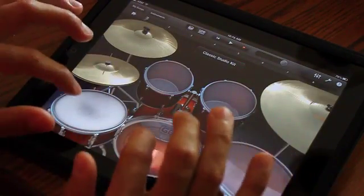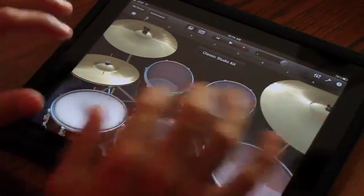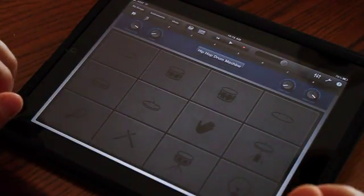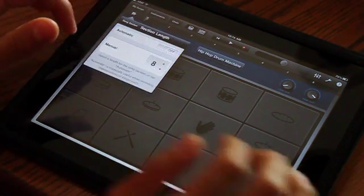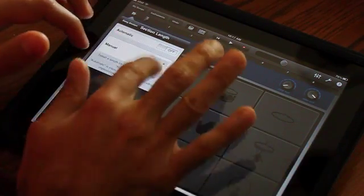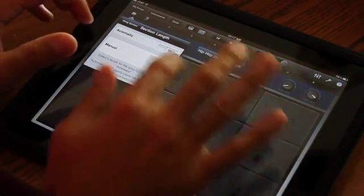The cool thing about GarageBand is you can play drums in kind of an active manner. You can choose different drum kits to use. We're going to use a hip hop drum machine. If you click on this little puzzle piece up here, you can choose how many sections your part is going to have — eight measures or four measures. We're going to do four.